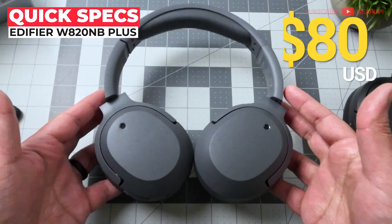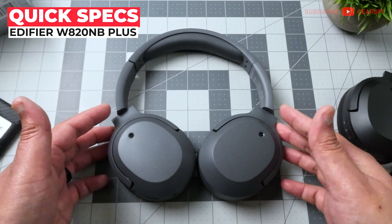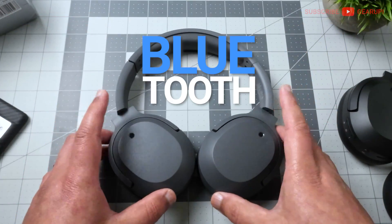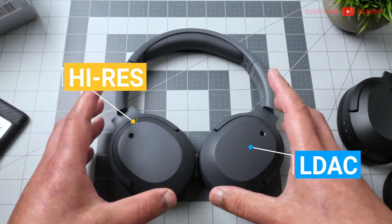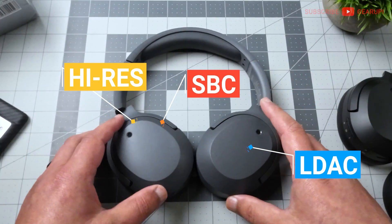The WA20MB Plus retails for $80 and comes in five different colorways. Bluetooth has been upgraded to 5.2 from 5.0, which means we now get LDAC and Hi-Res support on top of SBC. There's no aptX if that's what you're looking for.